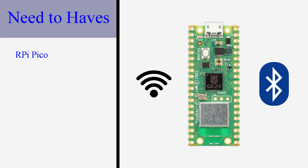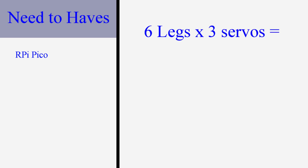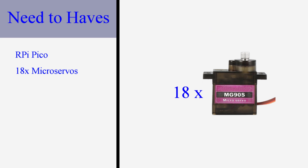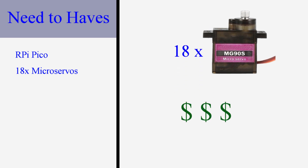As a hexapod it will have six legs. A common design is to have three servos per leg, which gives me a total of 18 servos. I'm going to use micro servos to help reduce the costs. With each micro servo costing between $1 and $2 US, they are still one of the most expensive parts of the build.